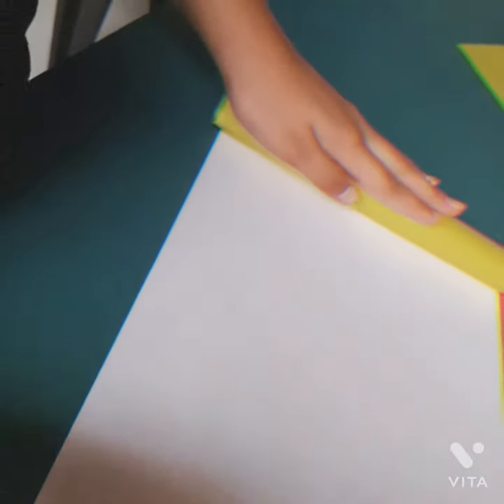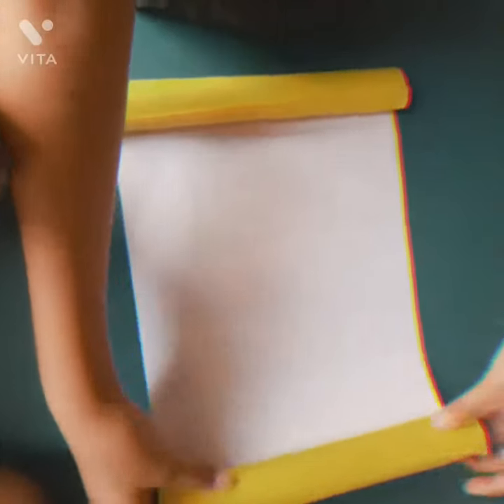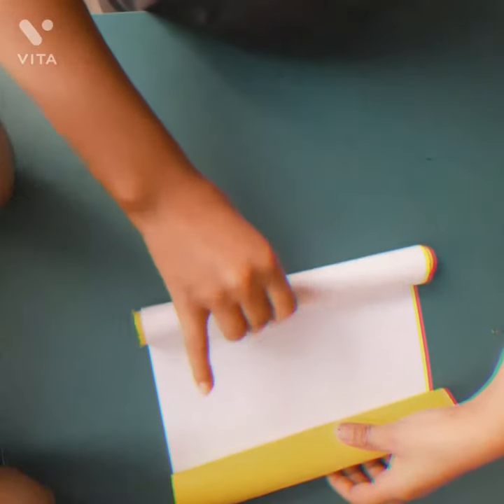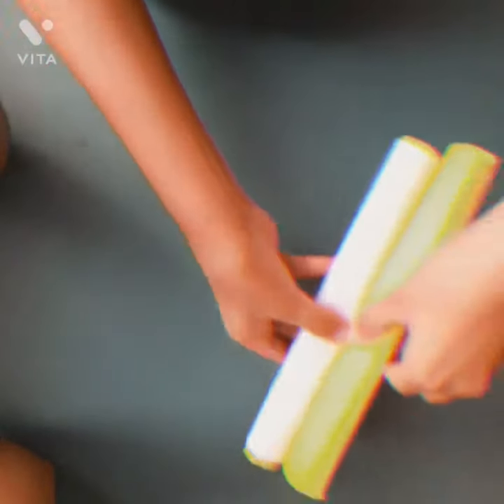Now I have to put it on the hard paper. We have to cover it with both sides. I need to fold it with two sides, then fold it with both sides. This will be like this.